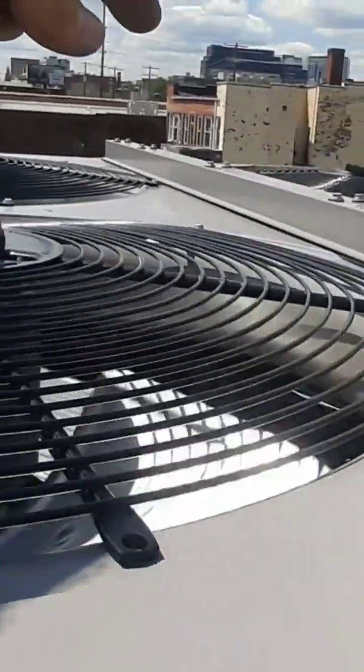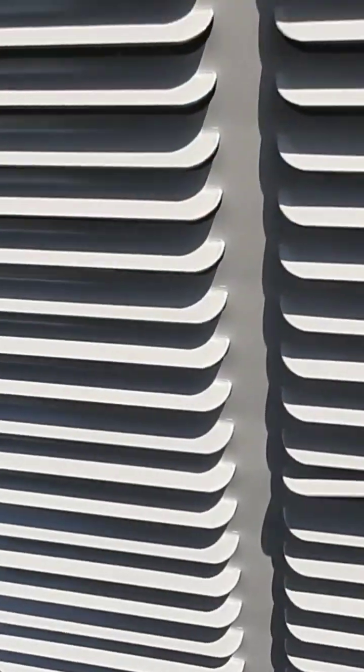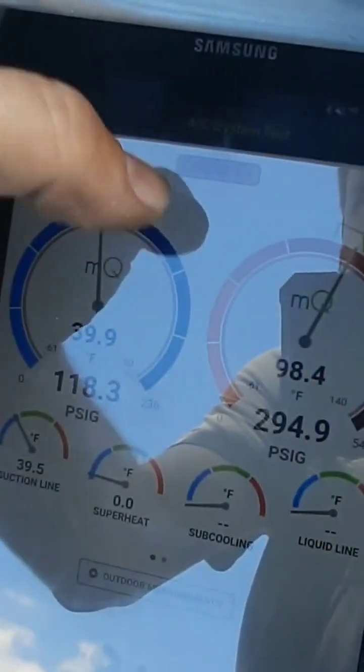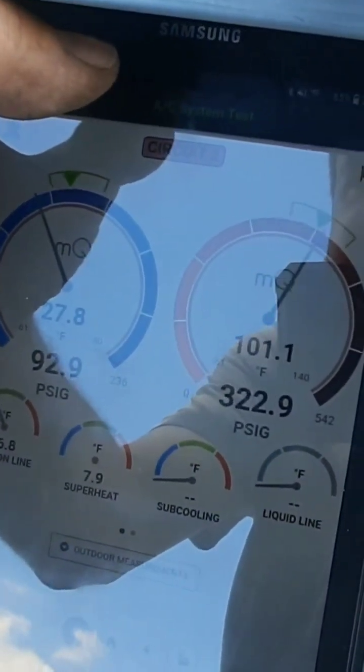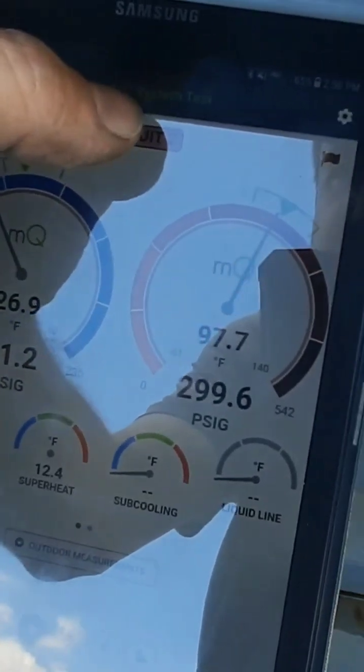It looks like they're only controlling those two fans with the motor master. It's got to try to maintain that head pressure. If the high gas is going somewhere other than the condenser coil — that's what was happening — because this thing was sitting here trying to de-hum and it never really cooled.